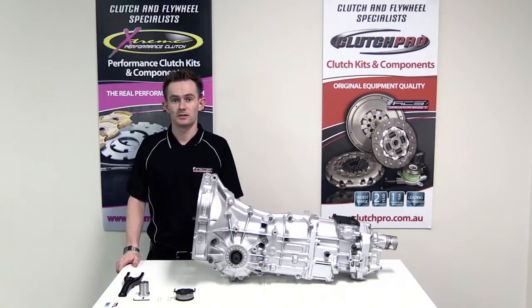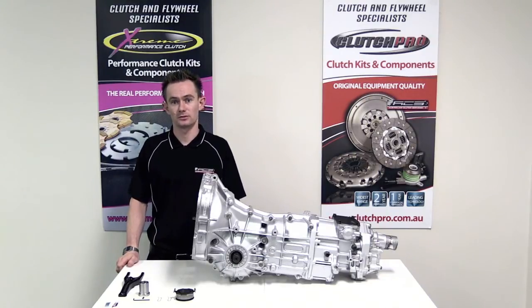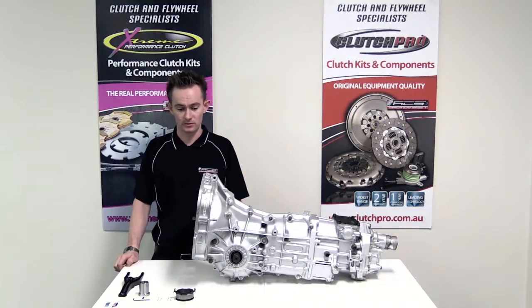Hi, I'm Stuart from Australian Clutch. Today I'm going to show you our repair sleeve kit for the 5-speed push type Subaru Liberty, Impreza, Forester and Outback models.